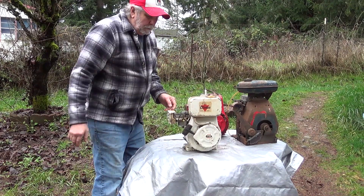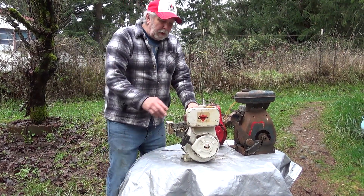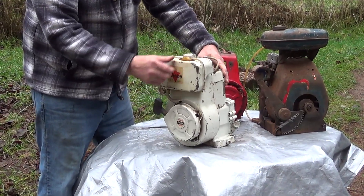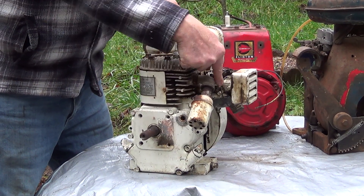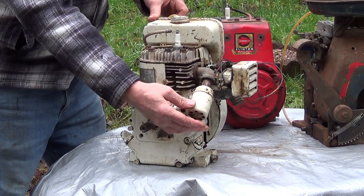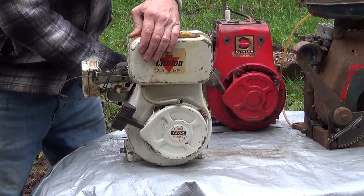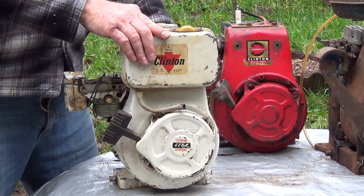Here's a mid-60s Clinton all-aluminum engine. This particular one was used on a mini bike. The gas tank is built in — it's even got a gas gauge in it — along with a recoil starter, air cleaner, and a Clinton carburetor. They even used their own little exhaust mufflers that were unique to Clinton's, kind of hard to find them today. They're a lot thicker than most. This one is going into a motor scooter before too long.